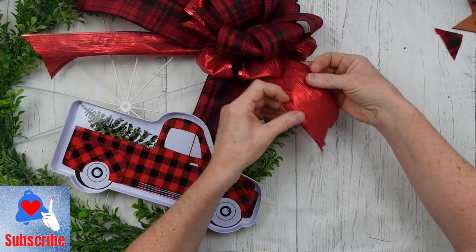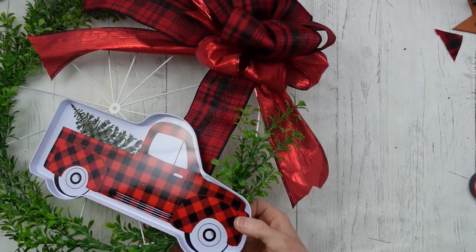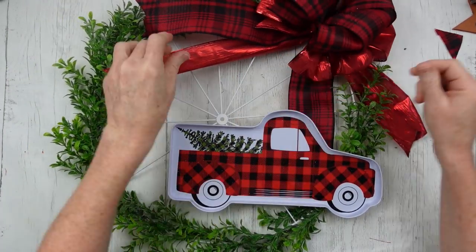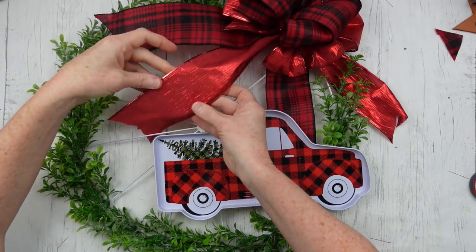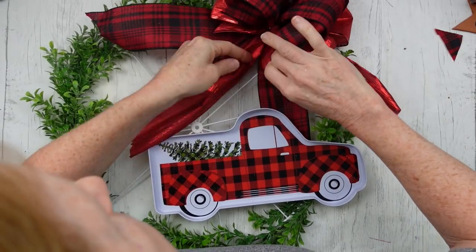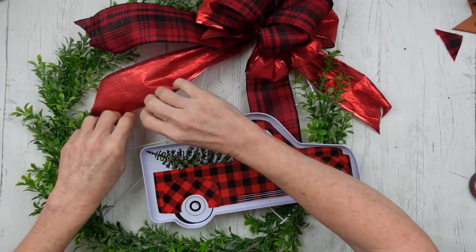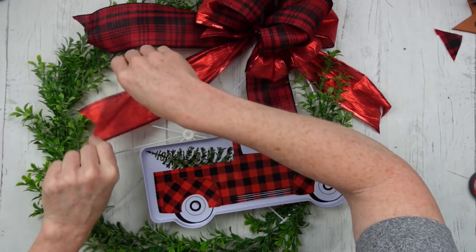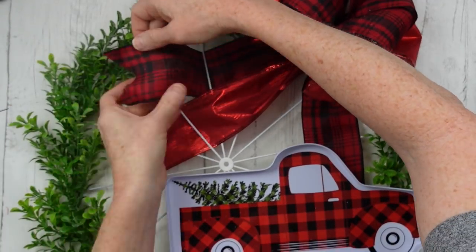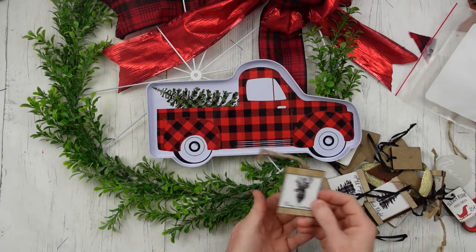I'm going to pull these tails through the frame. You can curl these with your fingers or tuck them around and under the floral. I tucked that plaid one behind the truck, and then this red metallic ribbon — I just flipped it over and fed it through the wire here and did the same thing on a different spoke. Isn't that cute? I like the way that looks, but you can do yours any way you like.